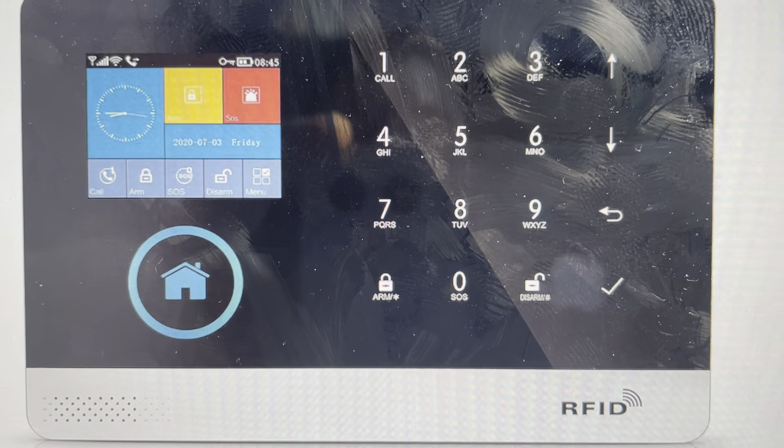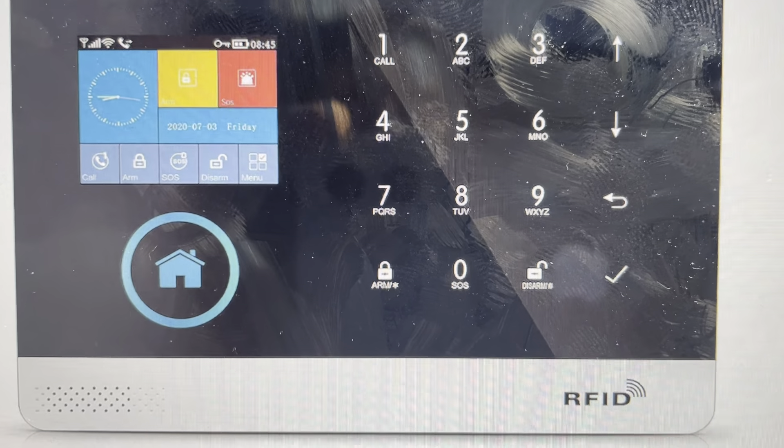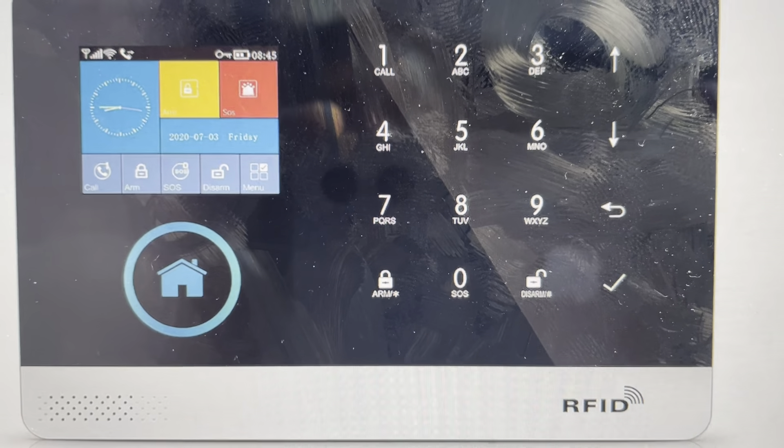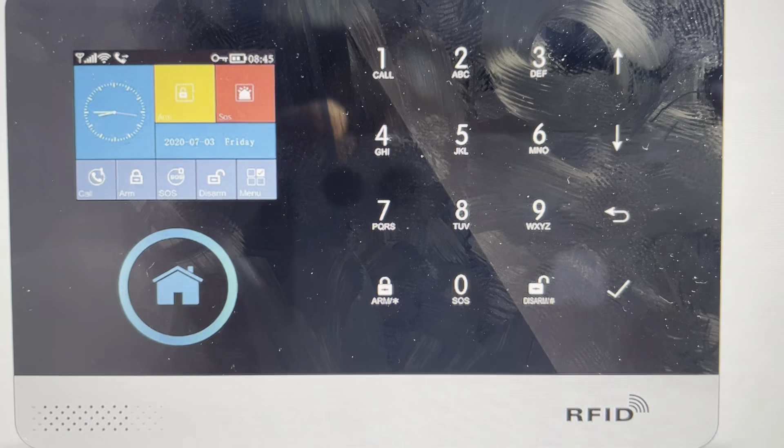The other reason is if you want to set this control panel up in a new house or in a new system and you just want to start fresh as though it were a new device — we can go ahead and just wipe everything and make it like it's a new device.